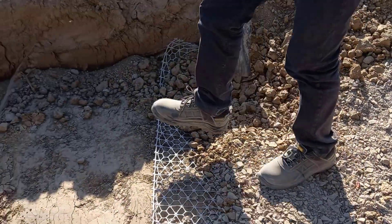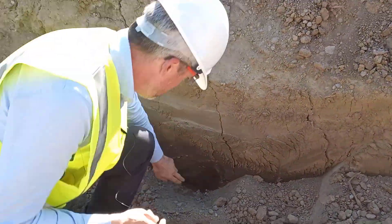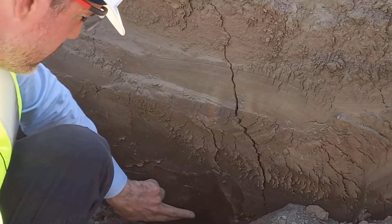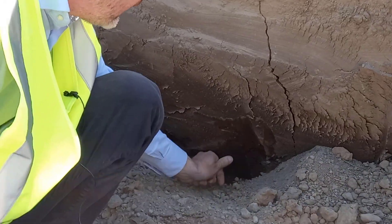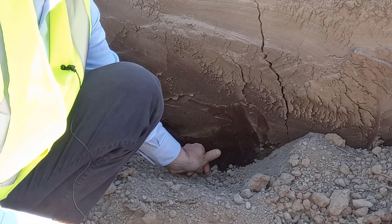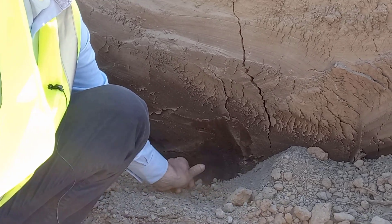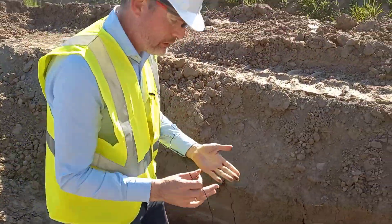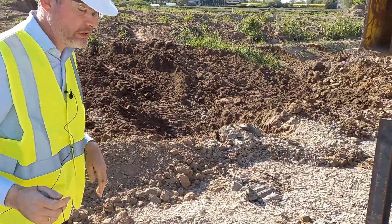If I go down into this trench here, we can get a look at the subgrade. Where it hasn't dried out, we've got a cohesive subgrade — it feels like a silt and clay. I can press my thumb into it, so it's probably a firm subgrade. We've done the testing on it to get the proper strength parameters, and it's certainly suitable for this sort of test.